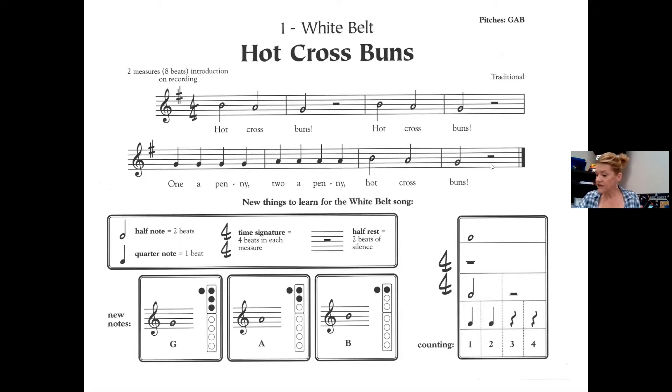This is what it sounds like. Start on a B: B, A, G, rest, rest. B, A, G, rest, rest. G, G, G, G, A, A, A, B, A, G, rest, rest.